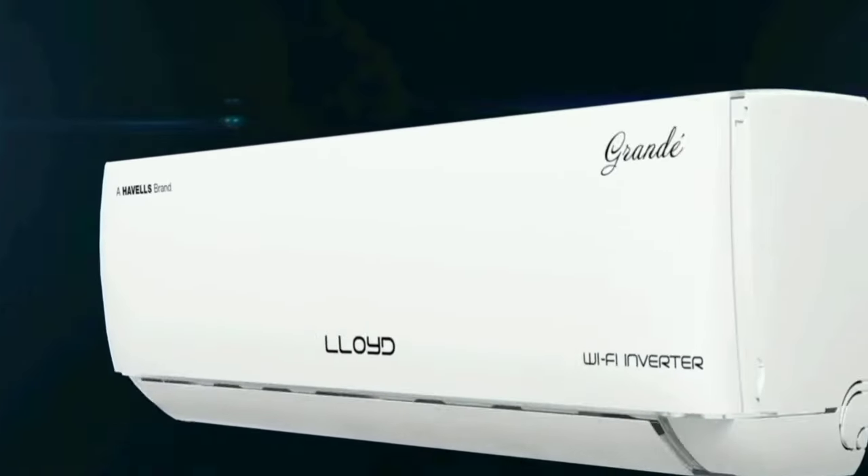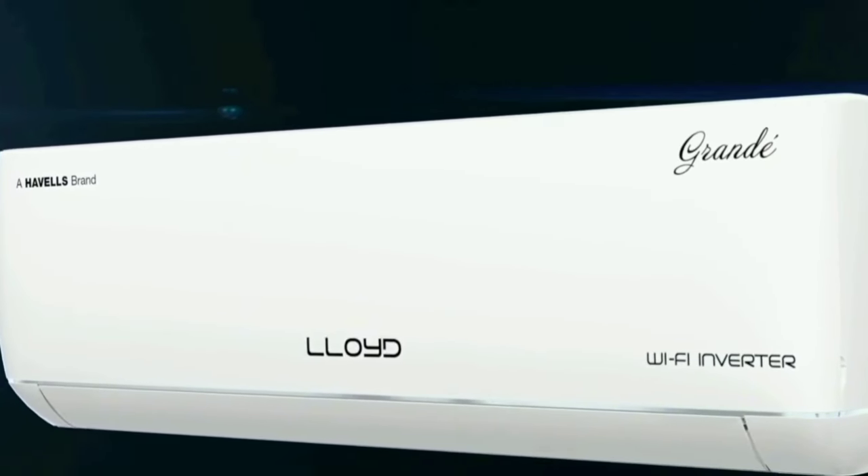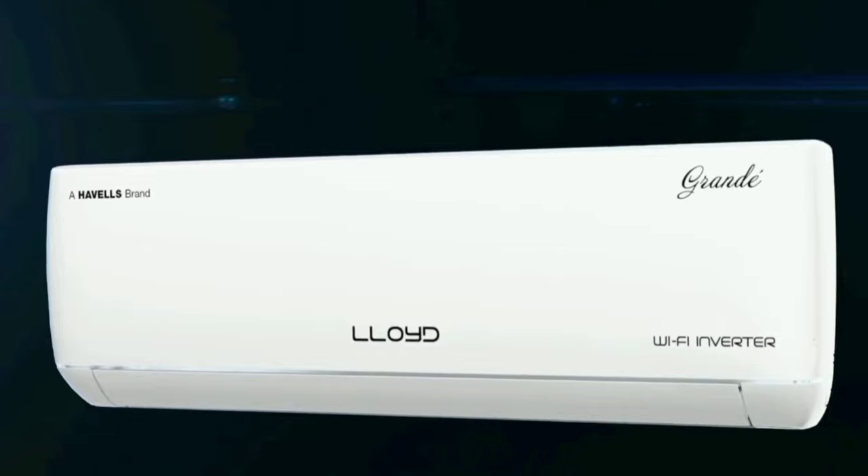Hello everyone. Great Summer Sale — Best Deals on AC. Let's get back to the model name: Lloyd Inverter Split AC 5-in-1 Convertible. This air conditioner is available in multiple capacities.